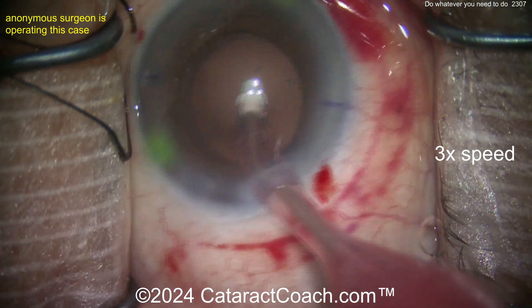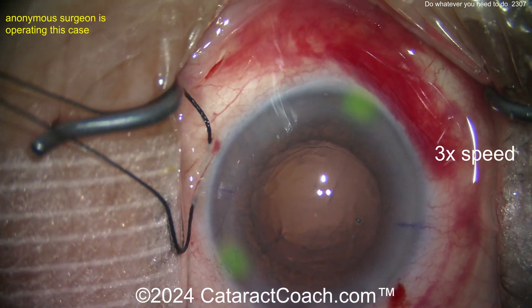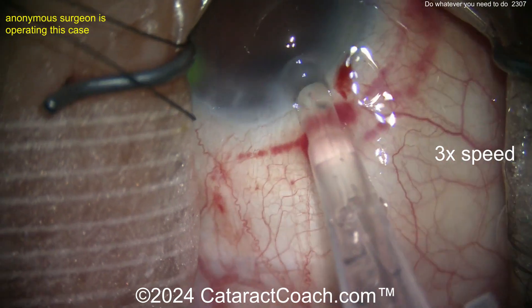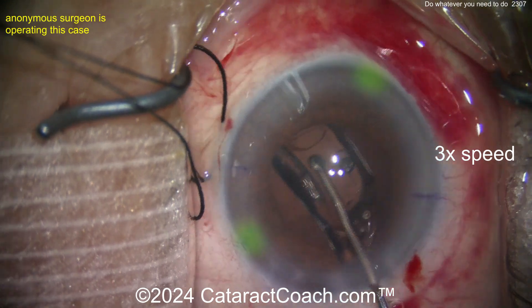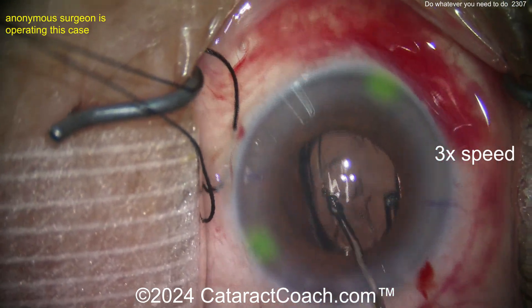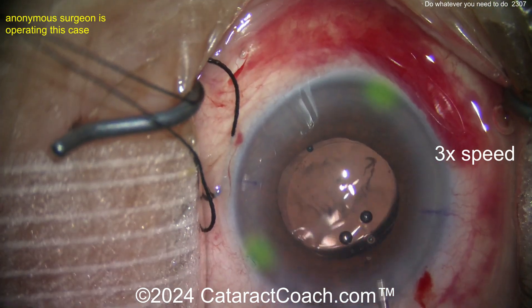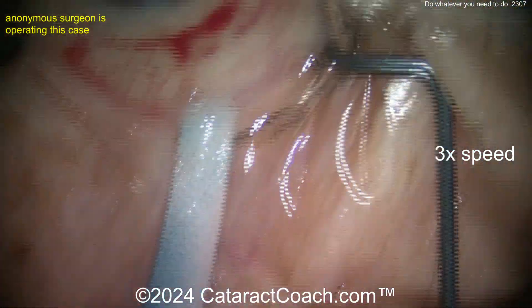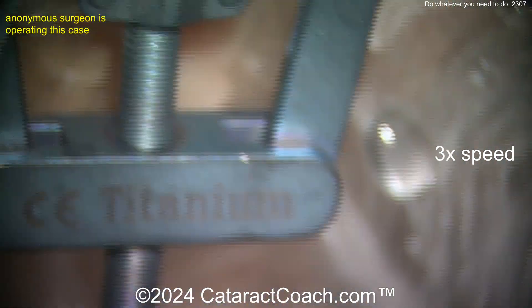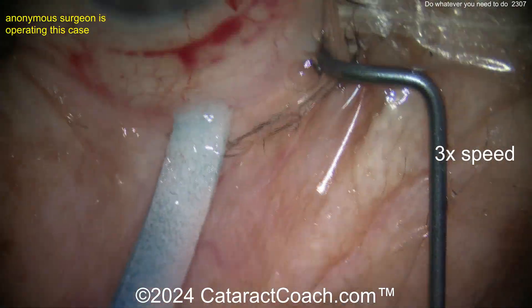Look at all the things we've done to help: femtosecond laser with a subconjunctival hemorrhage, sub-tenon's block, four paracenteses, a traction suture, fluorescein dye to help see the paracenteses. There's the IOL in the capsular bag — it looks pretty good. The patient's going to be happy. Now let's remove some viscoelastic, going behind the lens.